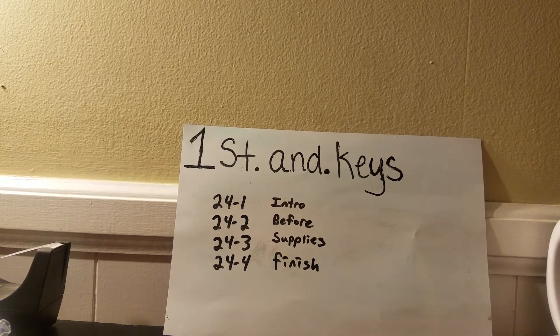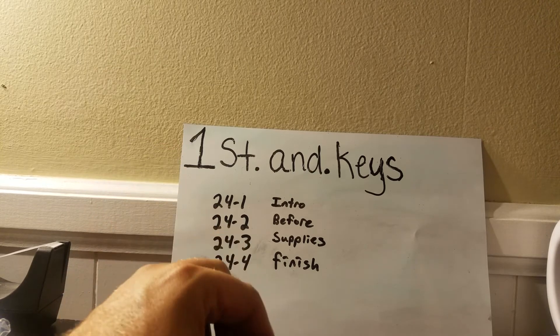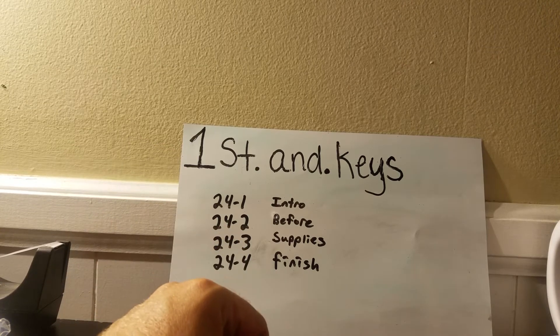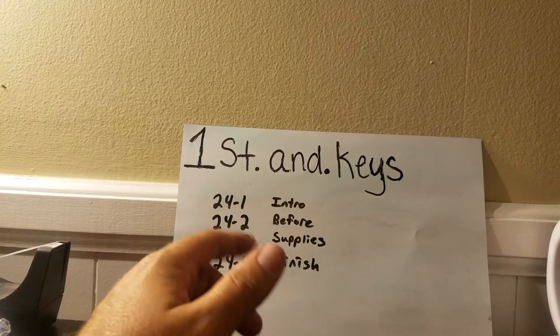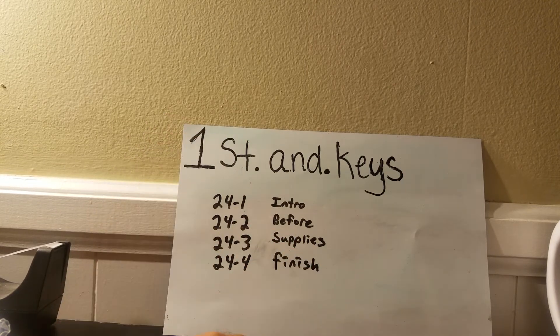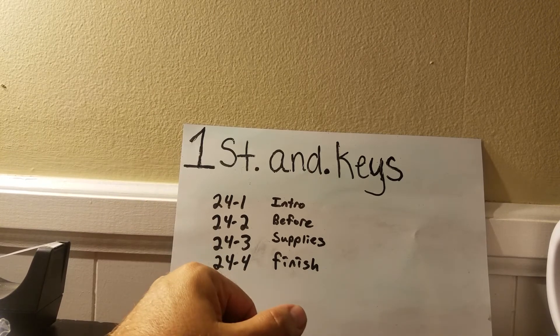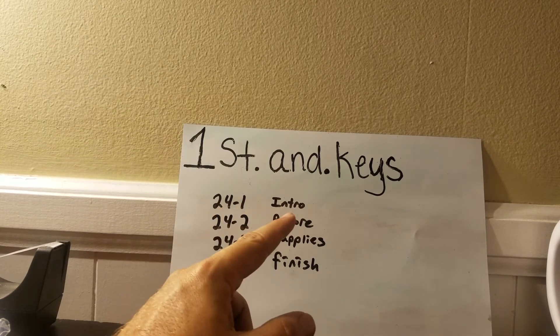Hello YouTube, this is Person Keys. This is a short video — video 24.1 — just an intro to the next three videos. Why am I doing this? Because I don't know how to make one video out of four small videos. I'm not computer savvy, so unfortunately I've got to do 24.1, .2, .3, and .4.